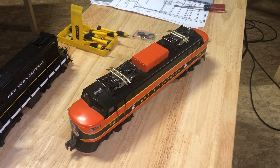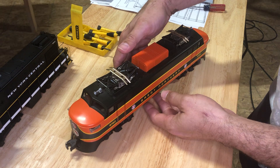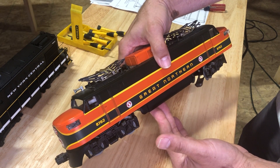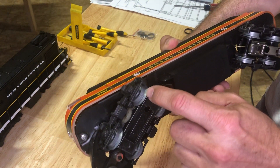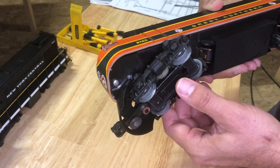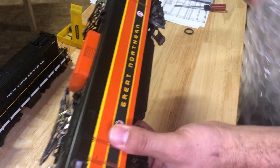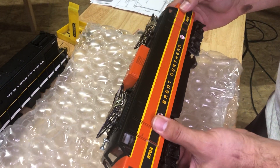Hi there folks, this is Chris with Chris's Trains and More. While I'm shooting a video on how to change some traction tires — I just did one for the New York Central — I figure I'd do one for my Lionel Great Northern Electric. This is number 6-8762, part of the MPC era, and the traction tires are completely gone, totally missing — dry rotted and fell off. This train is in really nice shape; I'm not even sure if it was ever really run.